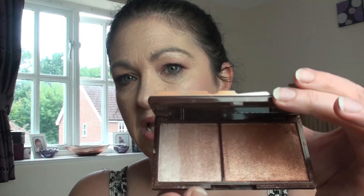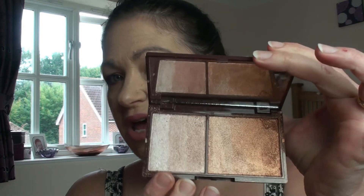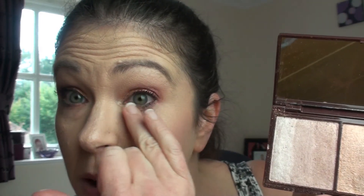So the next product - I'm doing these together because they came out together and they are similar - is the Bronze and Shimmer, also by iHeart Makeup by Makeup Revolution. It's a similar layout inside with your full-size mirror. Mine came damaged but they sent me another one - bless them, they are good to me. So you have a bronzer and then you also have your highlights as well.